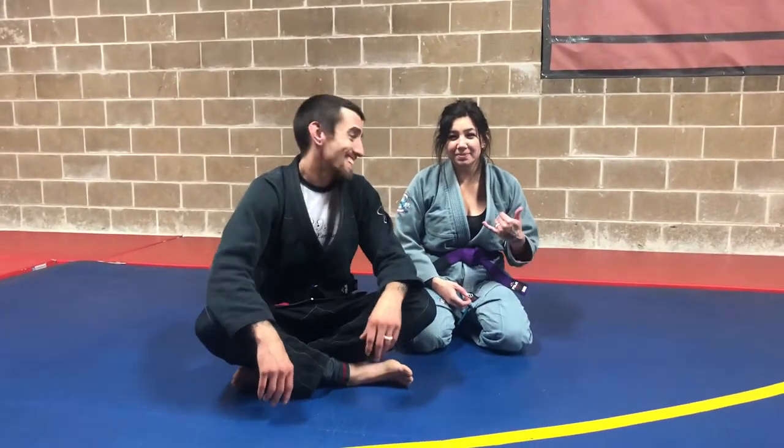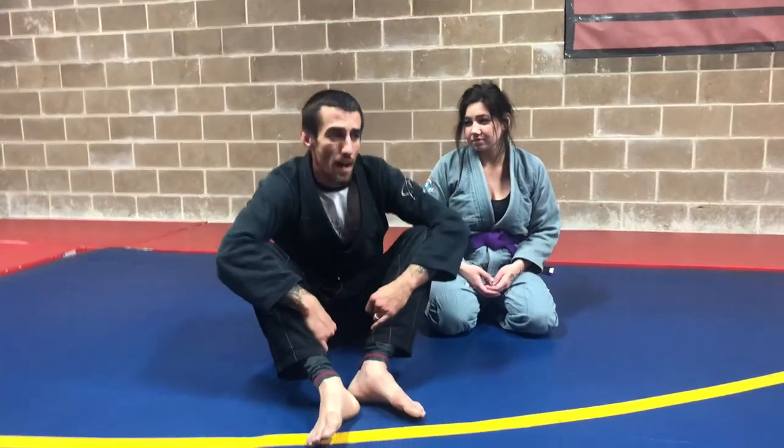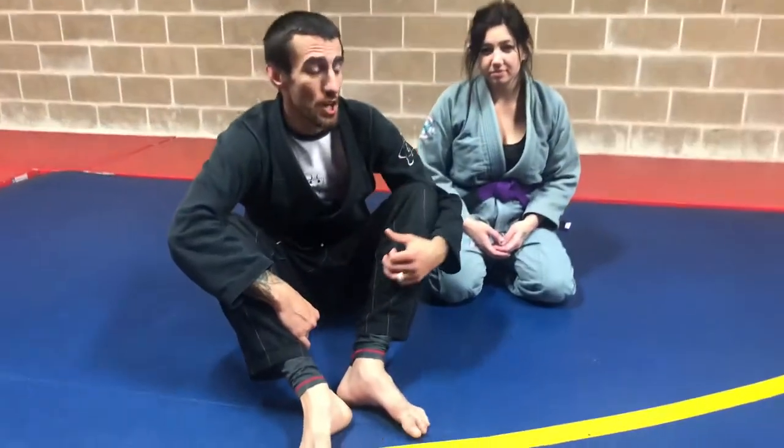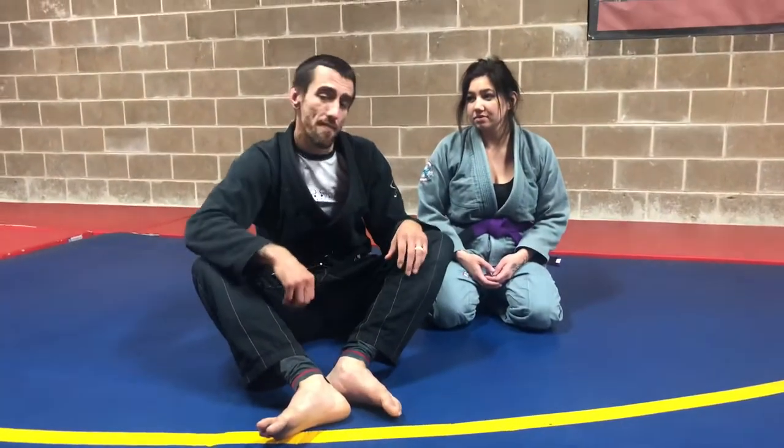What's up guys, my name is Brett Smith. Kayla Smith. And we are Caulify Your Family. So we wanted to show you something that Kayla is actually really good at. It's a baseball bat choke but with a lapel, so it's like a modified baseball bat choke.